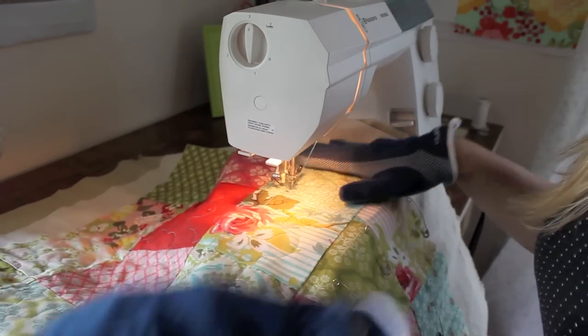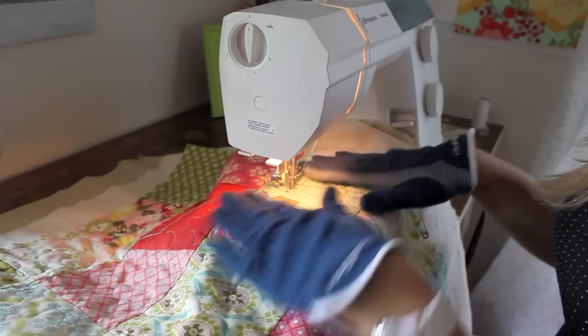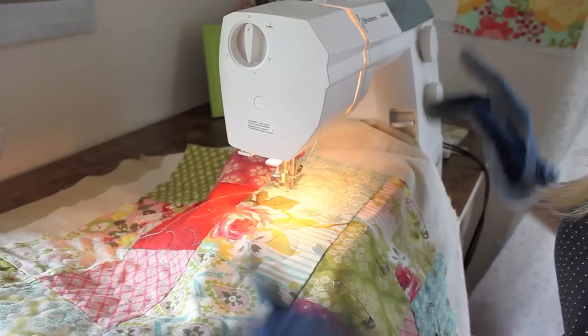I'll show you kind of how fast I go. Don't be afraid — just stop if you're feeling like it's out of control or you're going too fast. Just stop, put your needle down, and readjust. It's not a big deal to do that.